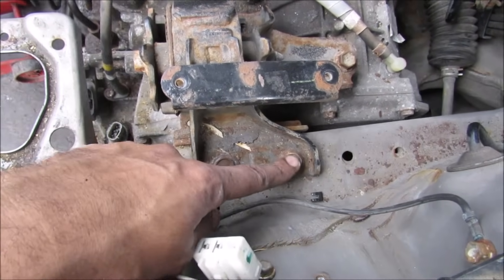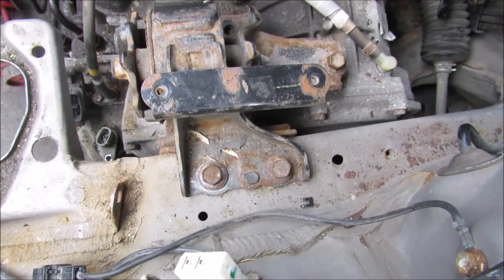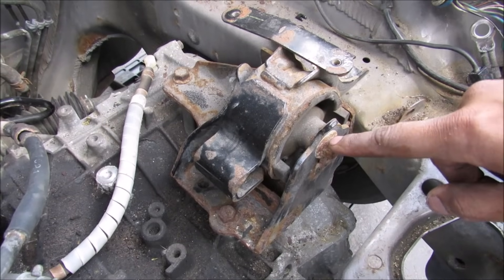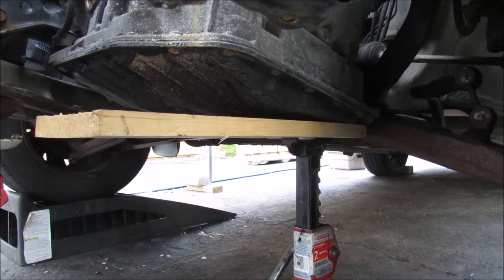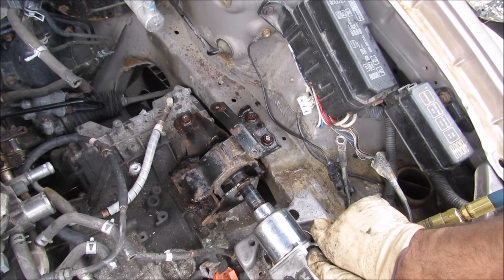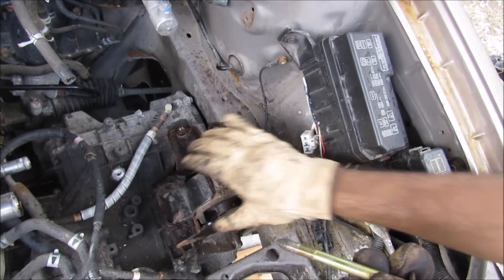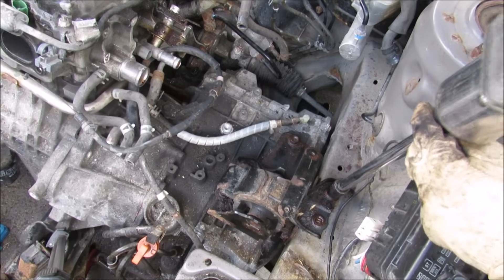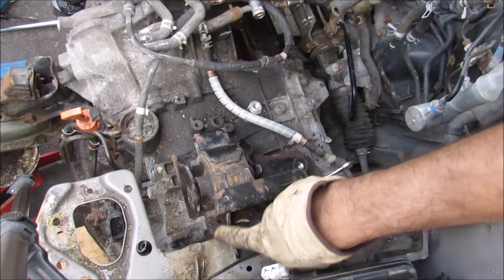For the transmission mount we've got two 14mm bolts at the top here and two at the side here that hold it to the fender frame. Over here we've got a bolt that goes through the bushing and then two bolts that hold it to the transmission. I've jacked up the transmission slightly and supported it with a jack stand. Now I'm going to remove the bushing bolt. The bolt is out and the transmission is free from the engine mount. Now I'm going to remove the remaining bolts that hold the mount to the frame.